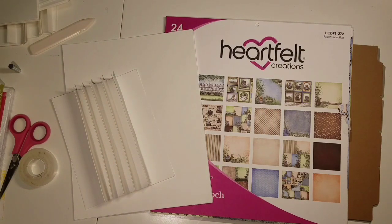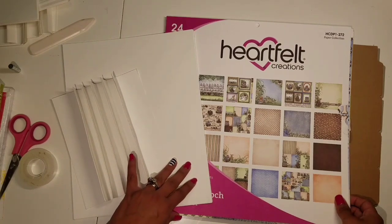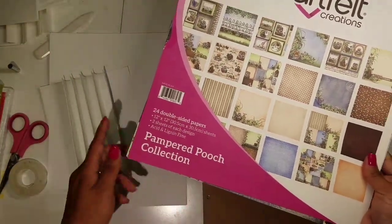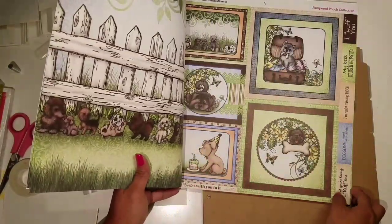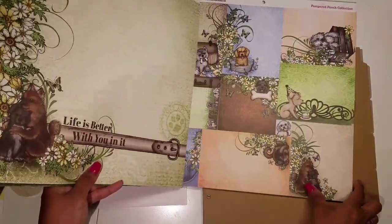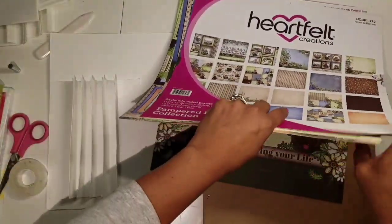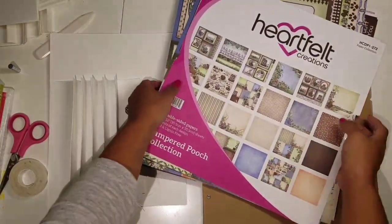Hi everyone, this is Rosa Kelley and today I'm going to start a new mini album tutorial. For this one I'm going to use the Heartfelt Creations Pamper Pooch paper collection, the 12 by 12. I really love this paper — very sweet and happy — and I'm going to dedicate it to my little dog, but you can most definitely use any paper collection that you like.